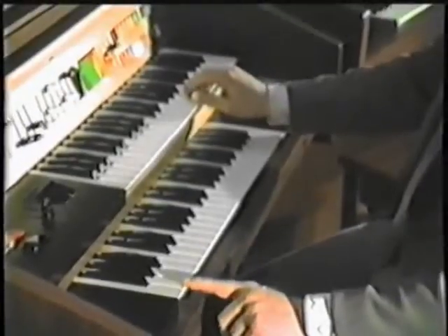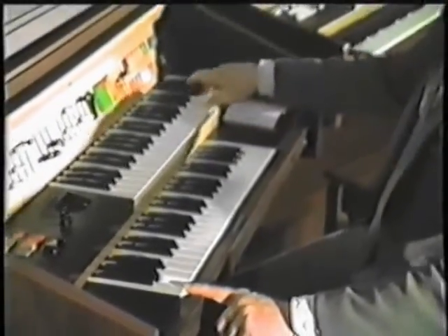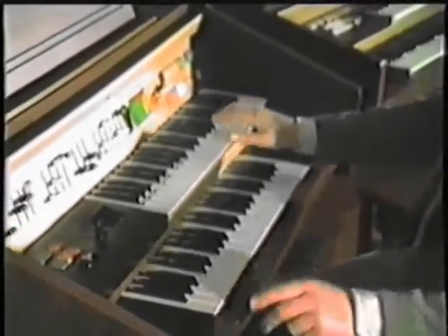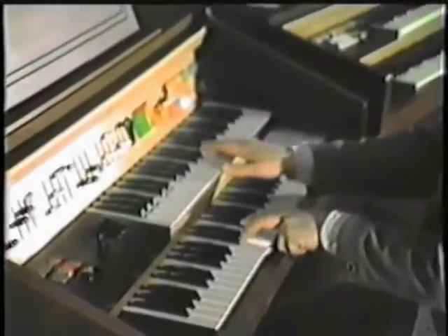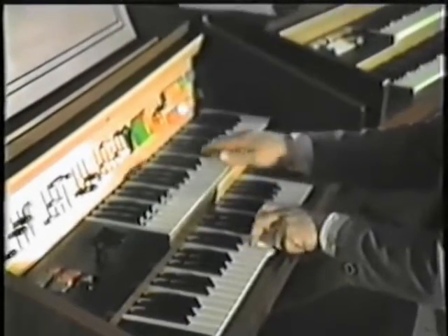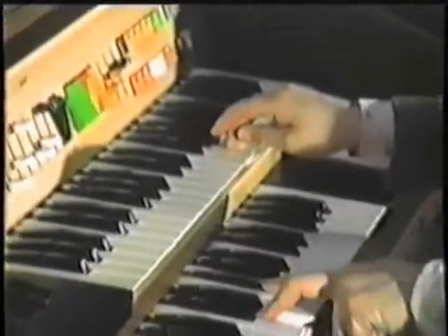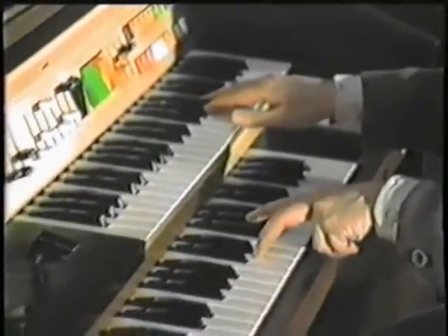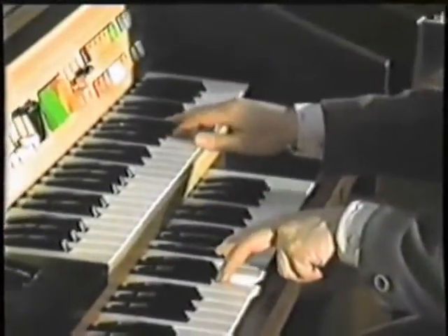I'll start with Spanish Eyes. Now begin to build it up — two notes. Going backwards and forwards, just a semitone either side. So we're going from D, D and F sharp, to A and G.